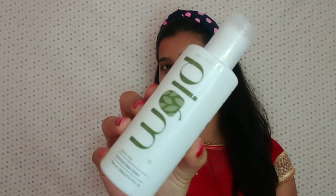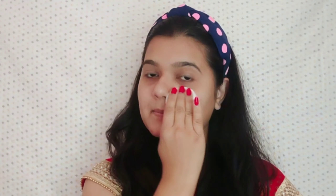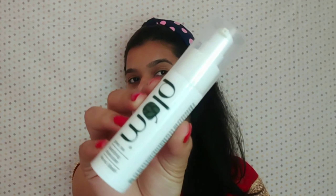Before starting makeup, it is always important to prep your skin. For that, I am using this toner. This is from a brand called Plum. This is really good for combination, oily, and acne-prone skin. I am going to apply it all over my face, especially on my T-zone because that is where the most oil production happens.